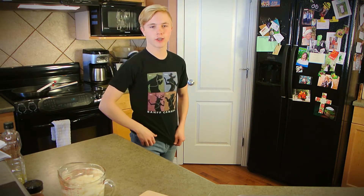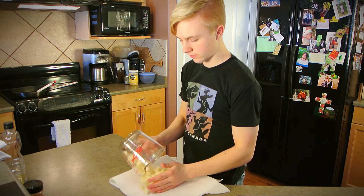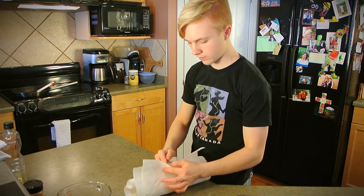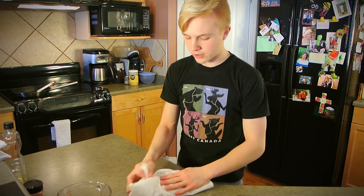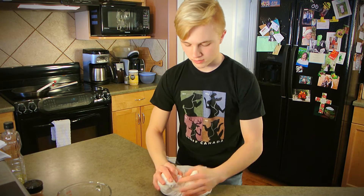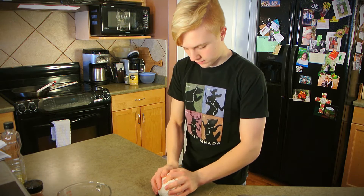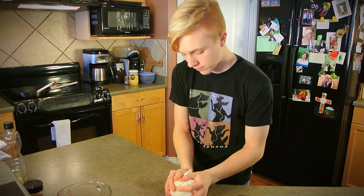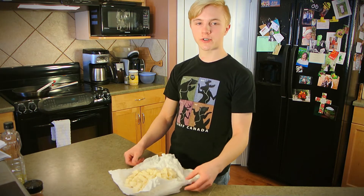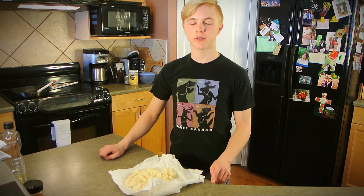While I work on that, I'm going to dry off these potatoes. You're just going to want to dry them off as much as you can, because that way you don't have to deal with fire — and that's no fun. Now that the potatoes are all dry, I'm going to move over the camera and I'll meet you over at the stove. See you there.